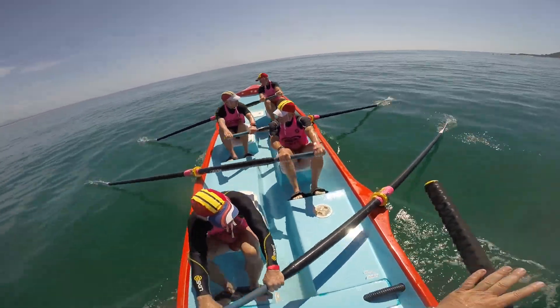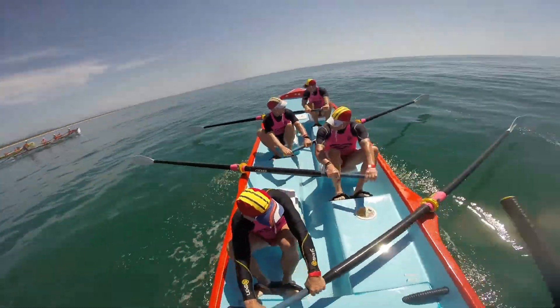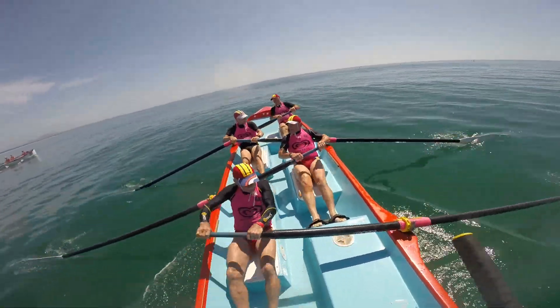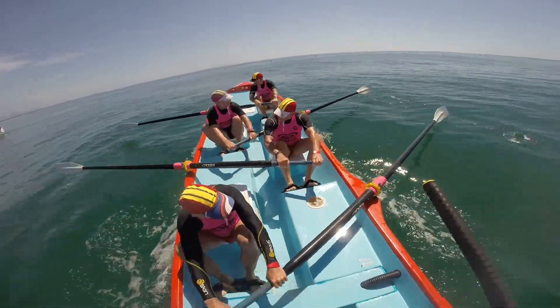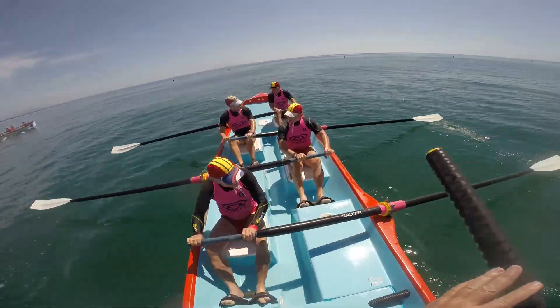Boat's running nice guys, keep it going. Just inching away from the three on the stroke side. The other two have just gone away from us a little bit — they've got about a length and a little bit on us. We're going to lengthen a bit on the other. Good catches, drop them in, lock them in and drive.